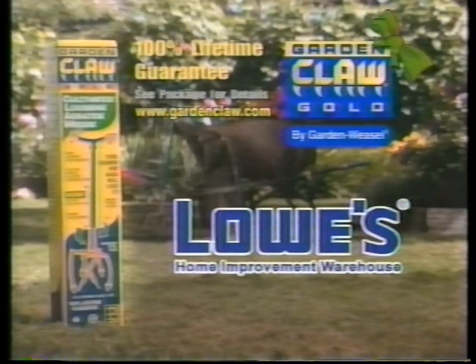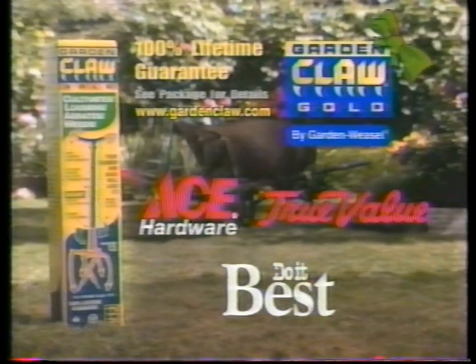Garden Claw Gold makes a great gift. Available at Lowe's and participating H2 Value and do-it-best hardware stores.